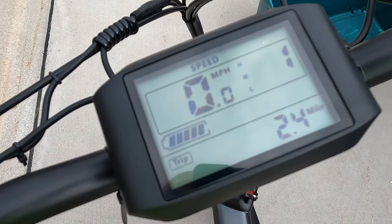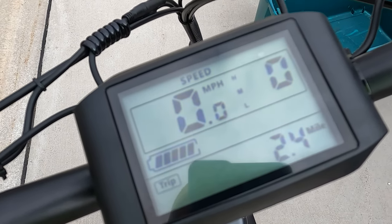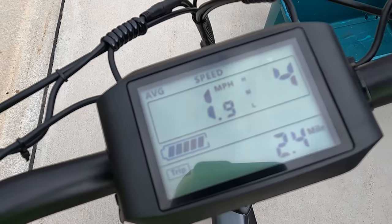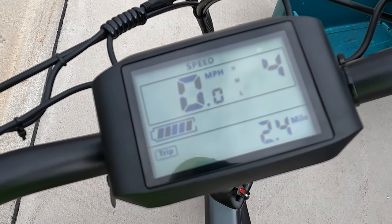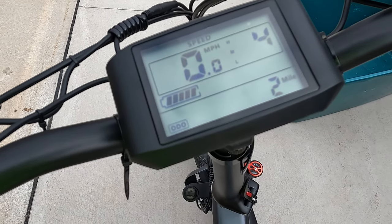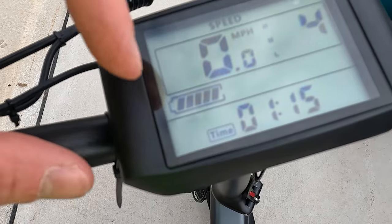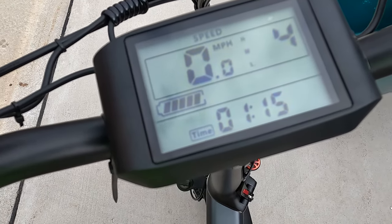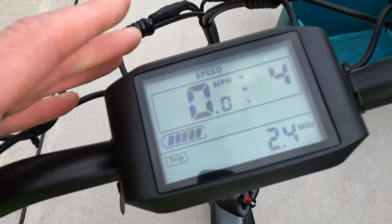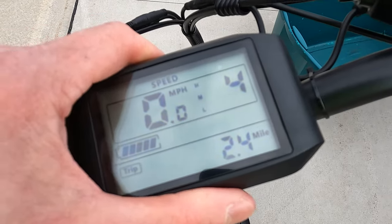Currently we're on the speed, and you can also see the pedal assist level on the right side — 0 through 5. Hitting that M button, we have average speed, max speed, and then back to current speed. Hitting M again we also get trip distance, odometer, and time. You can see there's a battery capacity indicator here using bars — I really like the ones that use percentages. It is pretty easy to read the miles per hour on this display. With some electric bikes these displays can be more difficult to read, so I always like when they're a little bit easier.